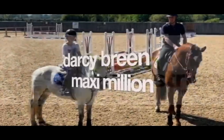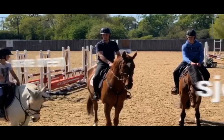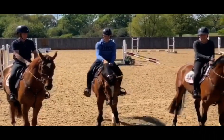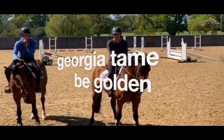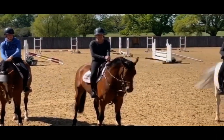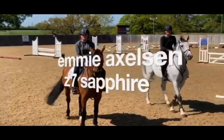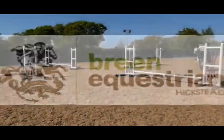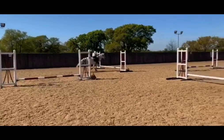Here we have Darcy on her 13.2 pony, myself on an 8-year-old horse, Jack on a 6-year-old, Georgia on a 5-year-old homebred, Shane on another 5-year-old, Emmy on her own horse, and Kate on another 8-year-old. So this is one of my favourite exercises — it's quite simple, it's four poles in a circle.